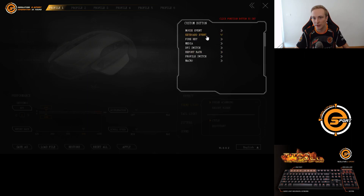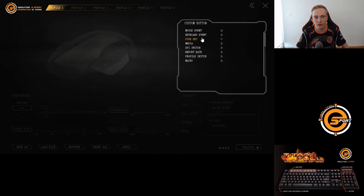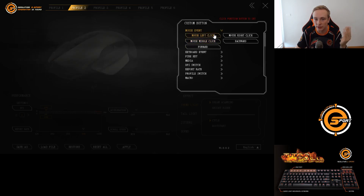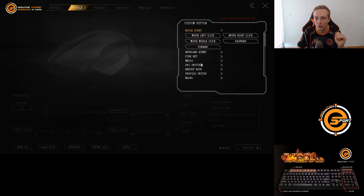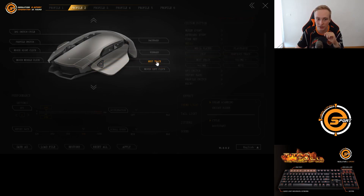We've got mouse events, keyboard events, fire keys, media, DPI switch, report rate, profile switch, and macro keys — so you can basically customize this in any way you want. I'm going to show you how to set up the backwards key for website navigation since that's the main feature I use. On profile 2, if you want to change anything, all you do is go into mouse event, click backwards, and drag it over — and now it's a backwards key, that's really how simple it is. You can also do keyboard events like cut, disable, find, print, run, lock PC — anything you want on the mouse. And actually right now doing this video I realized I'm going to add next track on the fire key — that's a really cool feature, I can just change tracks on my mouse instead of my keyboard. That was not intended but pretty awesome.